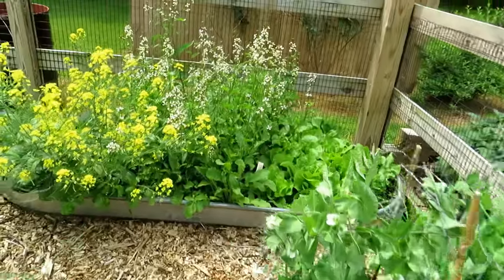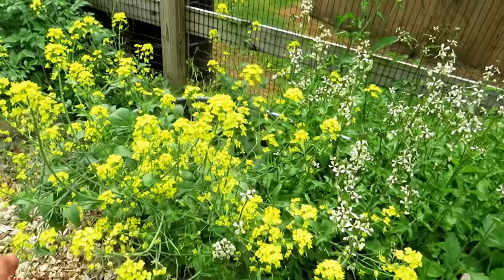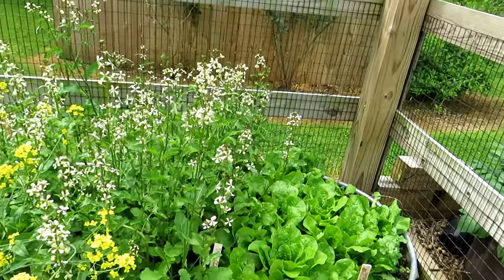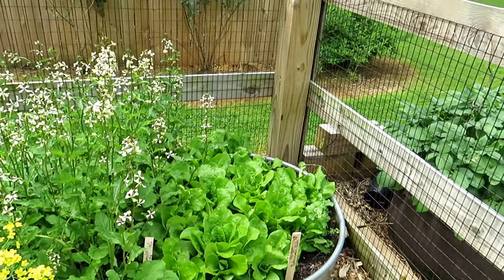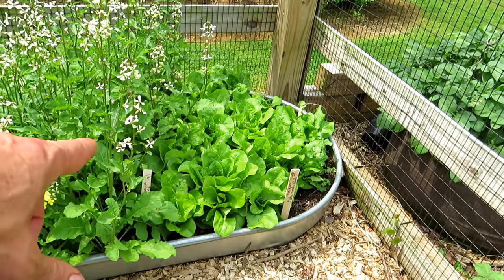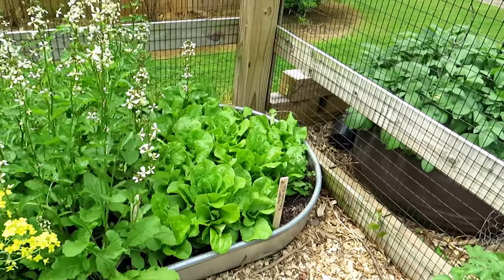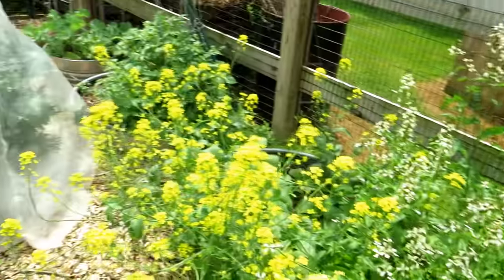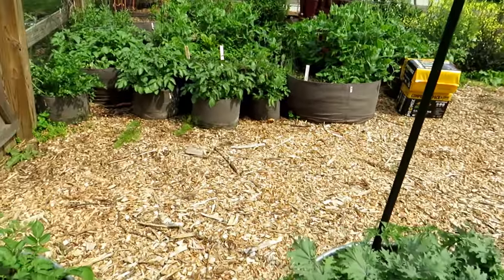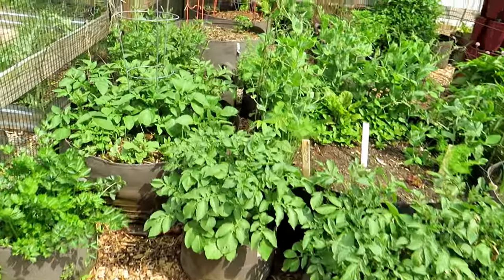When we come into this space, that was the Pak Choi — totally flowering. I'm going to let some pods form and save some seeds. Same with the arugula — going to save some seeds. I'm going to be trying to save more seeds this year. And that's my final crop of butter crunch lettuce, which is doing pretty good. I'll have to keep an eye on that because lettuce will get bitter if you don't pick it quickly enough once warm weather starts coming in.